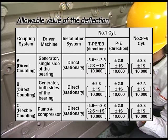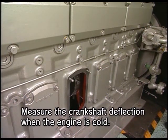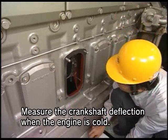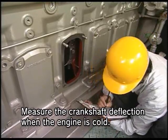If the deflection increases with each measurement and exceeds the allowable value, check the main bearing metal and correct the deflection. Since the deflection value measured under the hot state of the engine varies depending on the temperature at the time of measurement, it cannot be relied on as a reference. Measure the crankshaft deflection when the engine is cold.